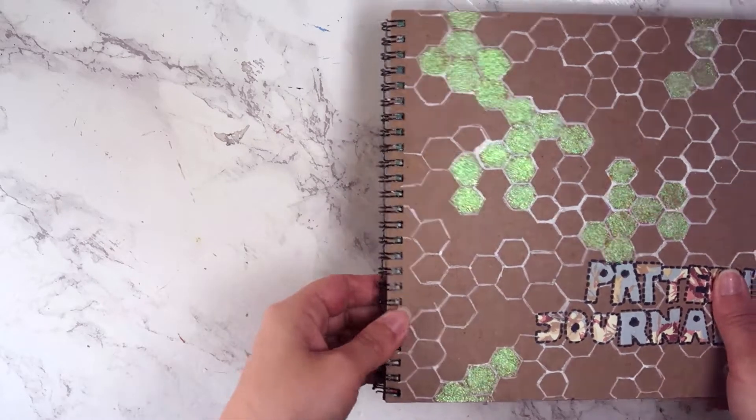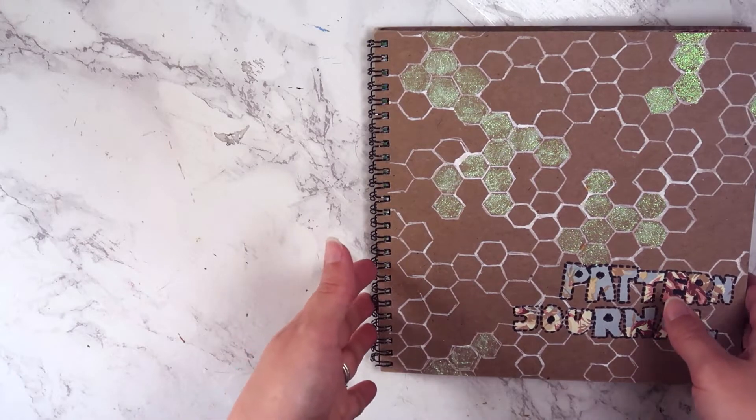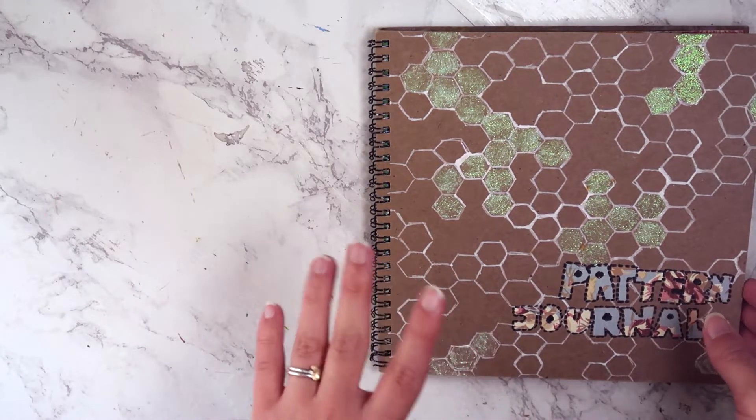This was an art journal that a friend had made for me. It's just made of pages from books that she tore out and bound, and I thought it was so cool.